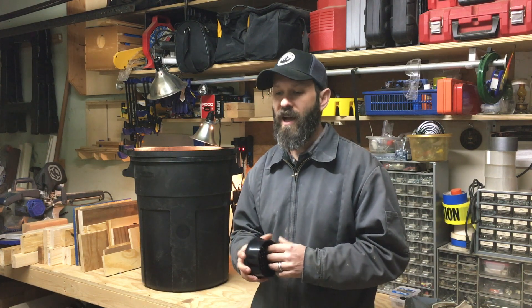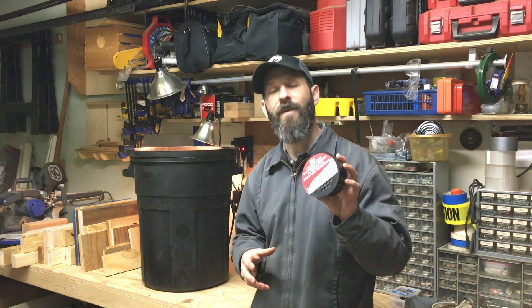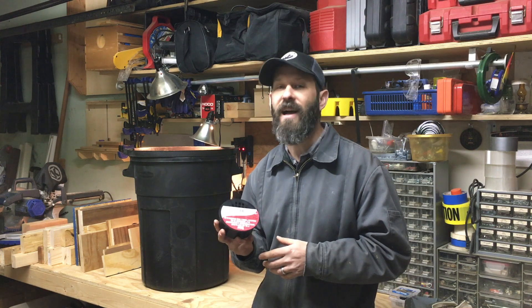I've done a couple of these now around the house and they work out really well — super easy to make, super inexpensive. All you really need is pretty much any style trash can with a lid and one of these snap-in floor drains that you can get in the PVC plumbing aisle of pretty much any big box home improvement store.